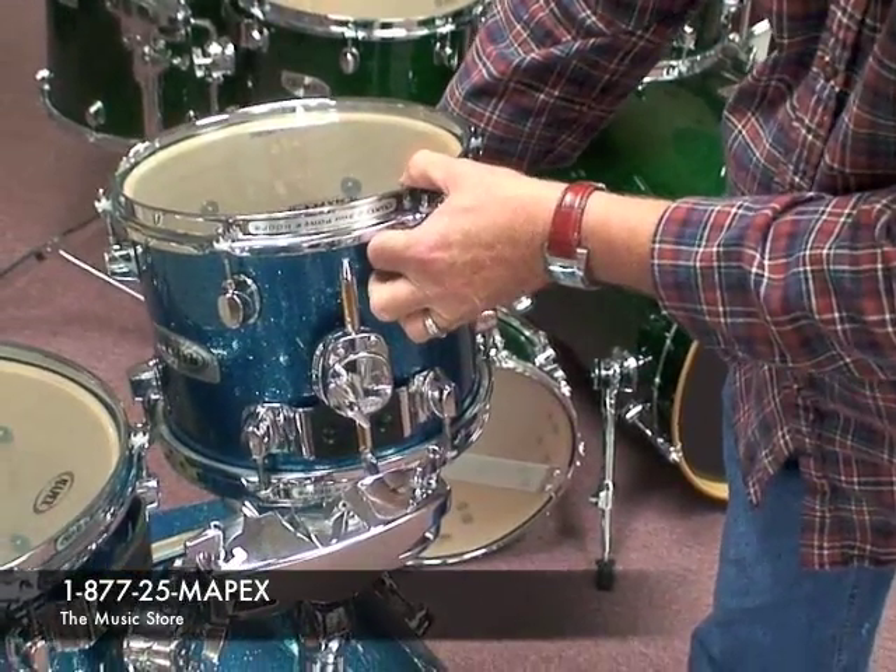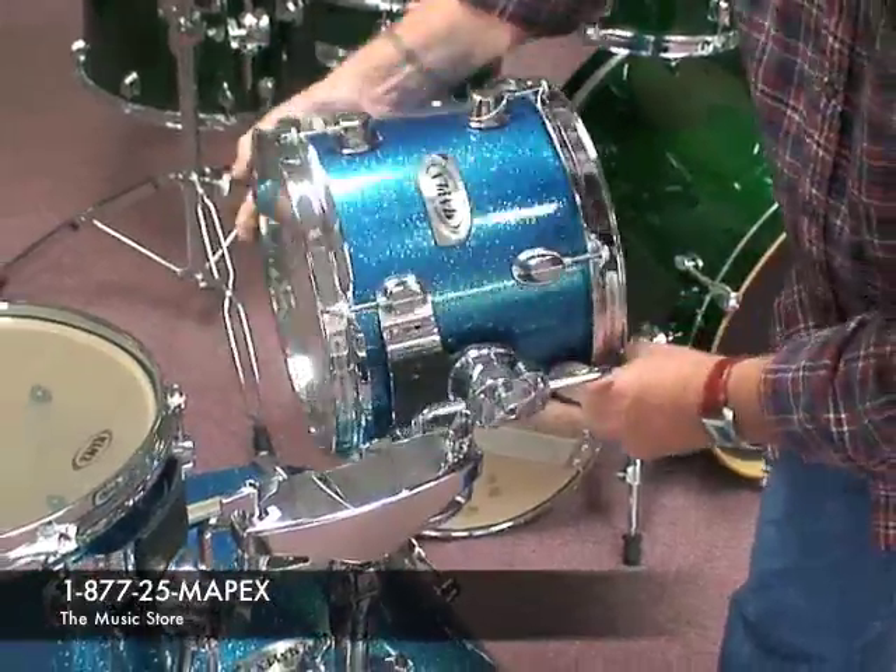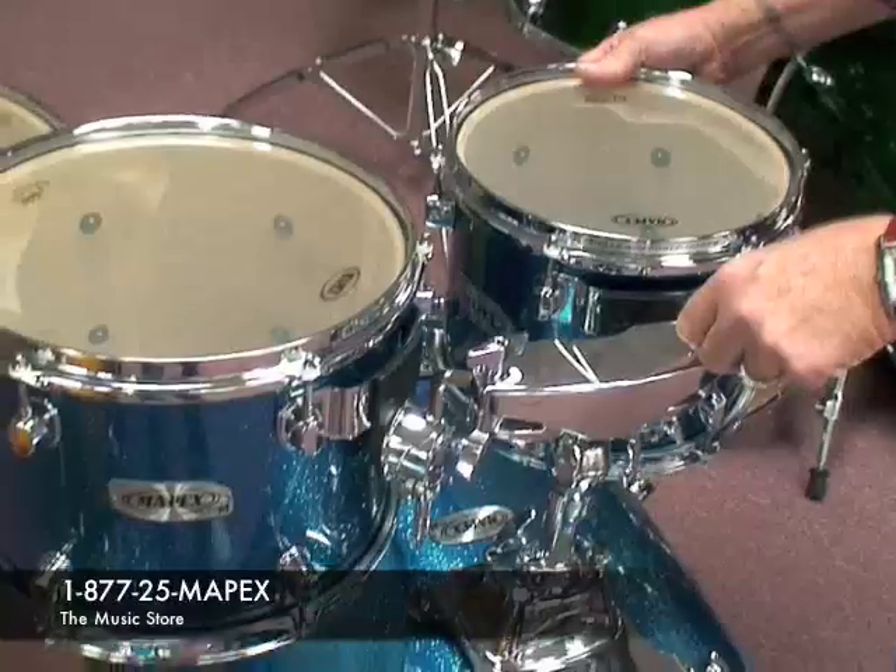Not only will you notice the ball and socket design that secures the tom arm, but the ITS is mounted to the lugs and not the rim like other tom mounts.